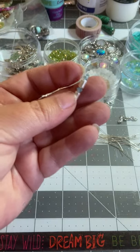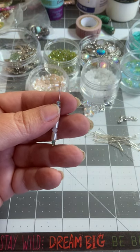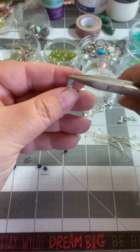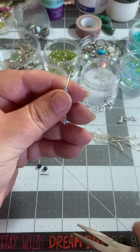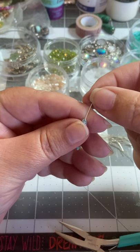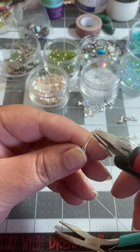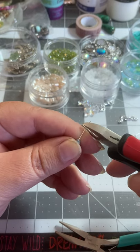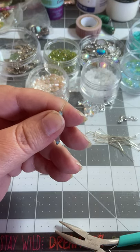Once you get enough beads on - and that's enough right there - you're going to take your needle nose pliers and all I do is bend it straight over, away from me. I like this tail end to be about the width of my finger. You can make this as long as you want if you want to wrap it around - that's fine. I like it about the same length as my finger.